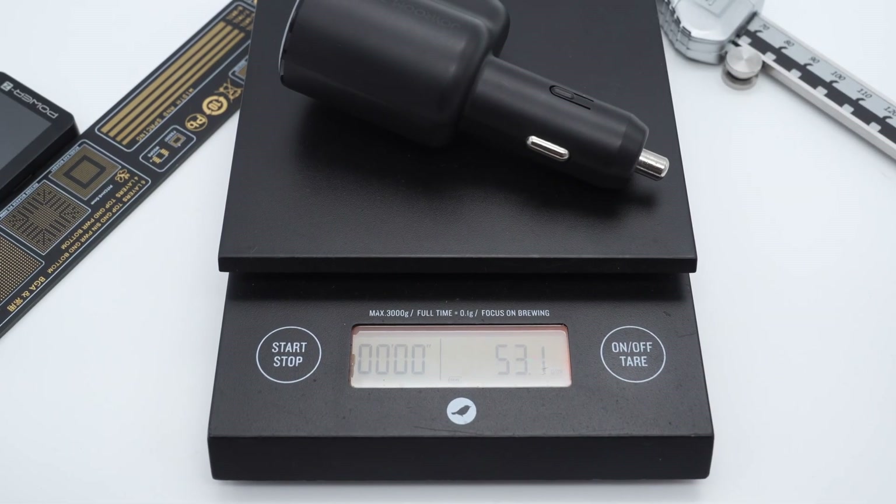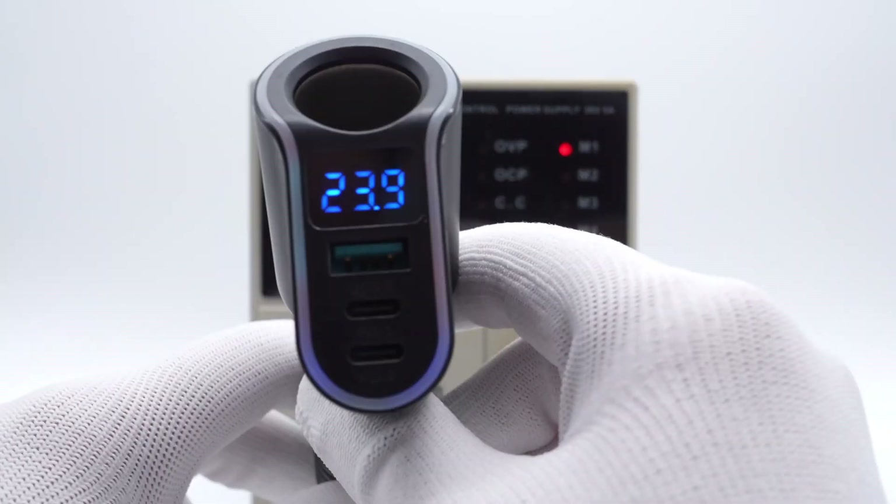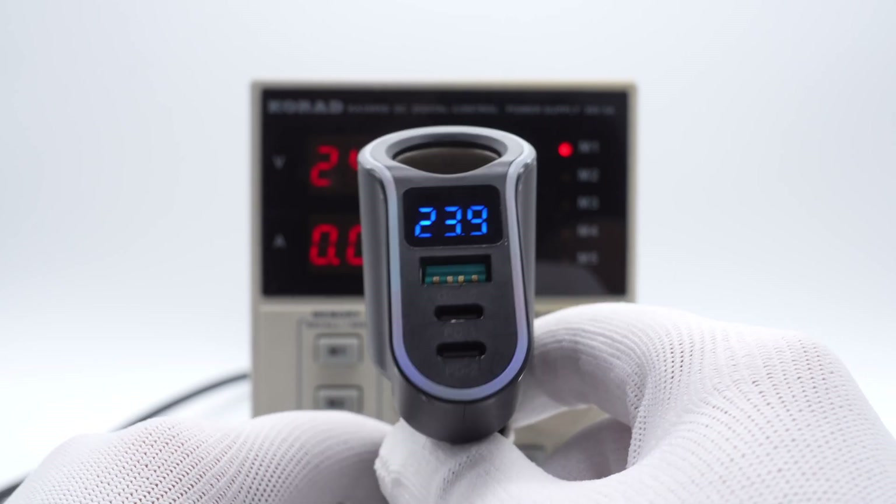Weight is about 53g. Plug it into the power supply and the display will light up. The no-load voltage is 23.9V.